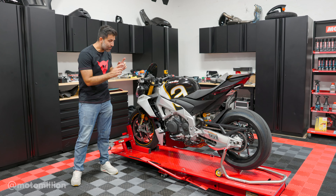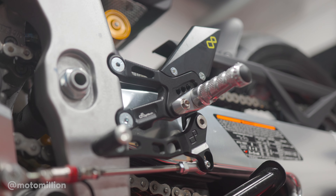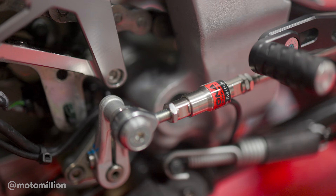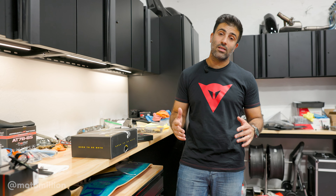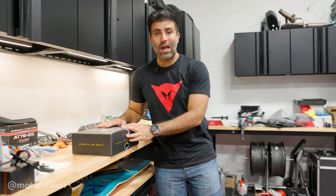What's up guys, Manny from MotorMillion and it's rear set time. It's time for a rear set on our 2.0 and we did think quite a bit about what we're going to run because there are quite a few options. We ended up deciding on the Lightech Track System.